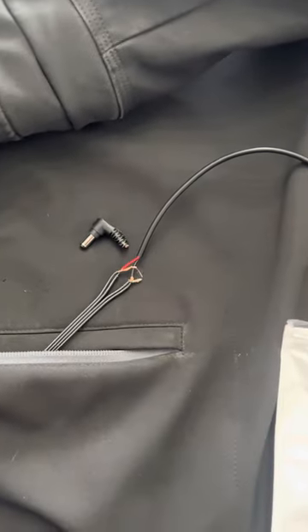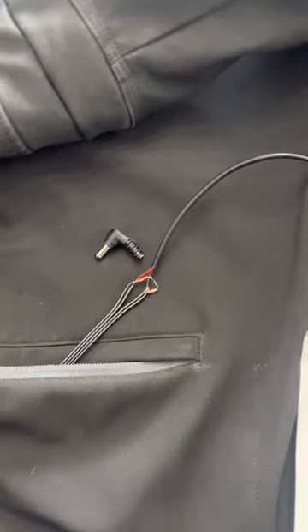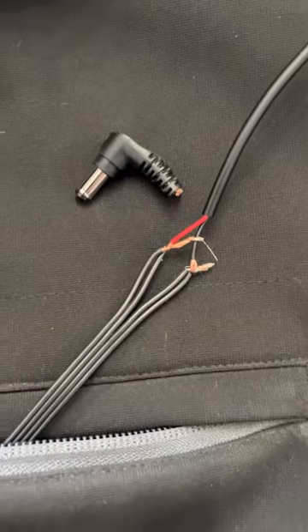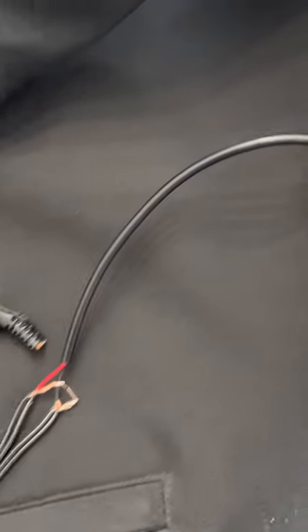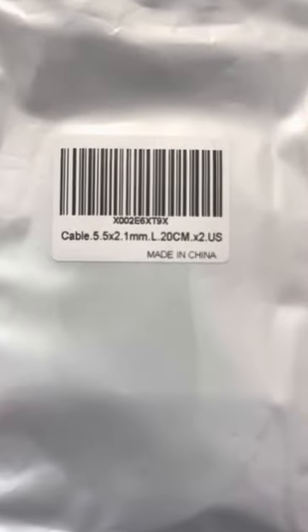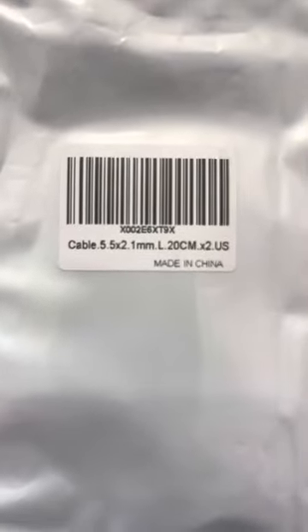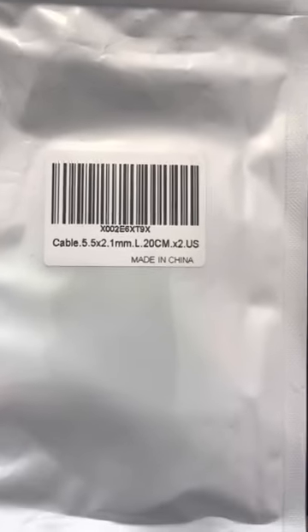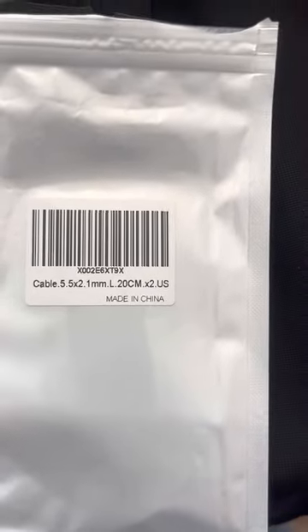I searched the internet, could not find anything, read some forums, and they are fixable. Your Milwaukee jacket has four wires. The new lead that I bought only has two — a red and a black — bought off Amazon. It's a cable, 5.5 by 2.1 millimeter, and they cost about under nine bucks for two of them.